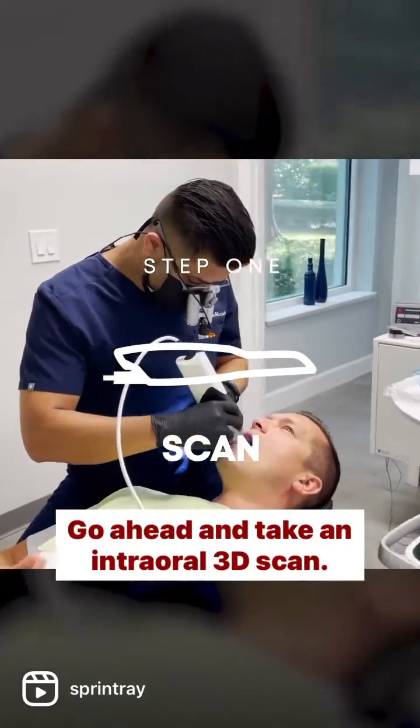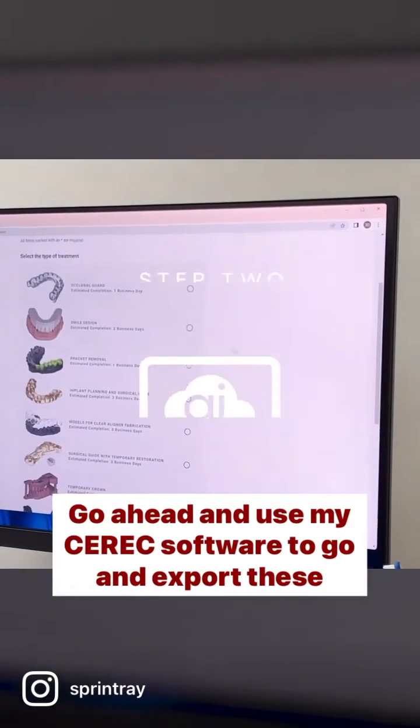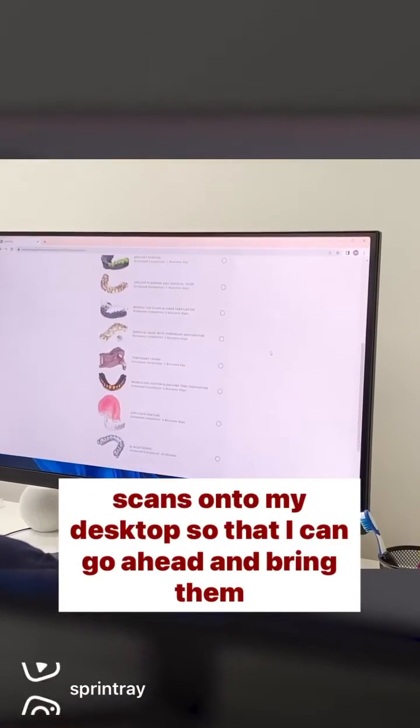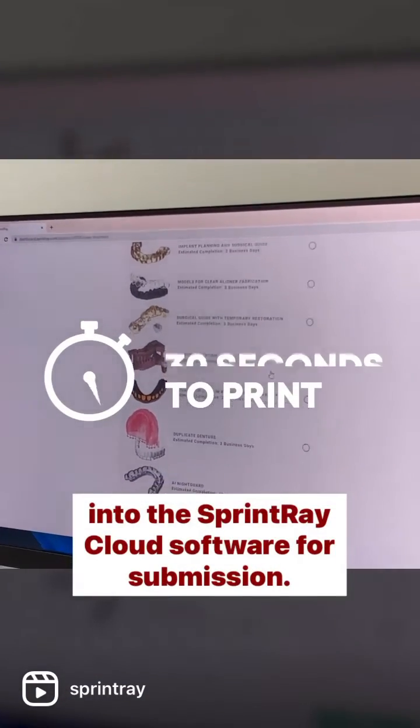Go ahead and take an intraoral 3D scan, then use CEREC software to export these scans onto my desktop so that I can bring them into the Sprint-based cloud software for submission.